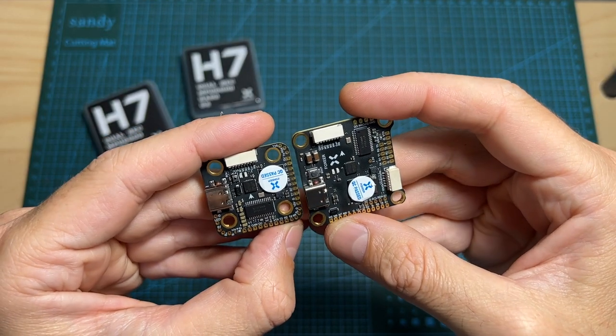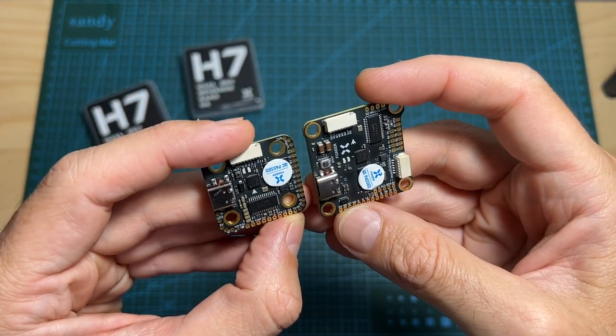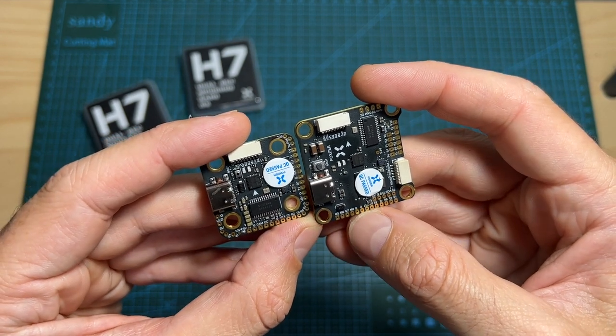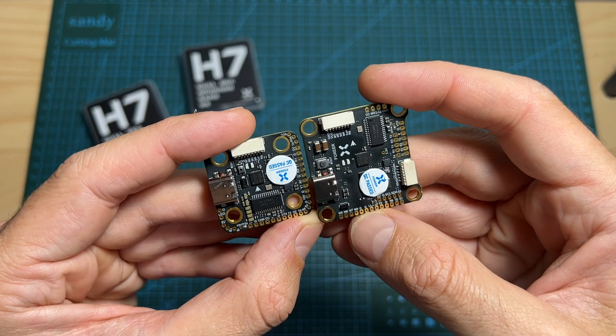So overall, as far as I can tell, these flight controllers definitely seem very impressive and they can be a good fit for a premium analog or digital build. In case you wonder, both flight controllers are equipped with an OSD chip, so you can still use them on analog builds in order to overlay the OSD on your FPV feed.